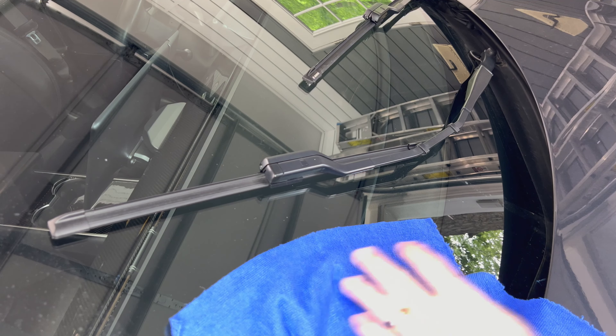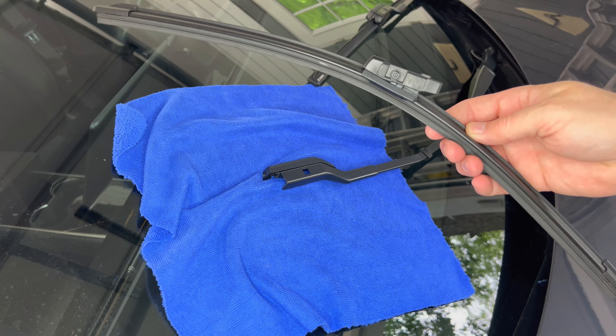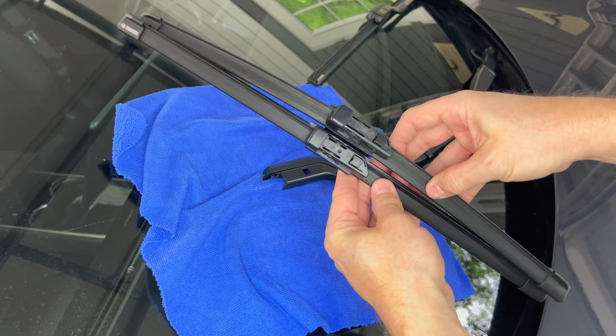And onto the other side. Just like on the left, I'll put the cloth underneath to protect the glass. Push on the button and then pull it out. As before, the new blade is exactly the same size as the original. Now I can insert the new Bosch wiper blade into the wiper — and there we are, done.